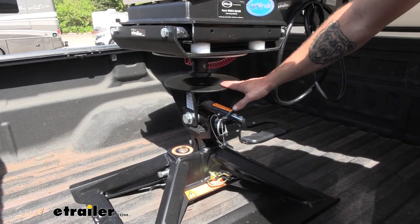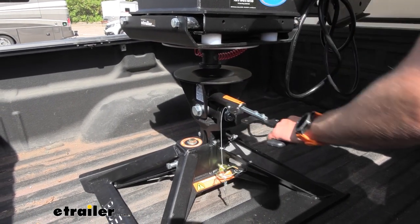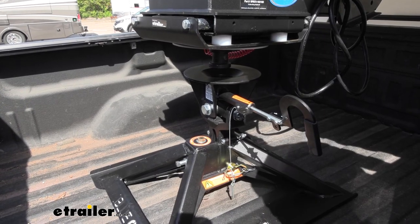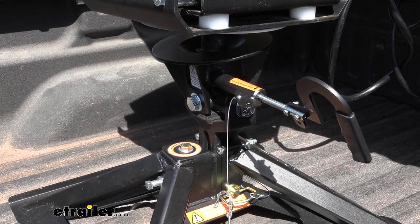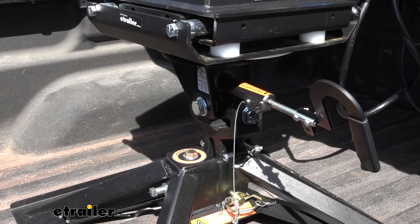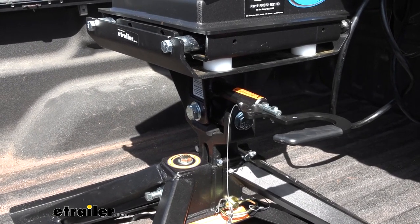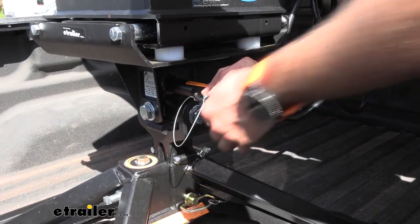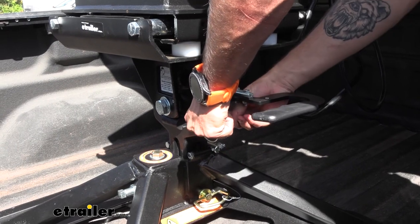Now that we're backed up and have our kingpin right over the center of our hitch, I can go ahead and pull out my pin, pop out our lever, and then we're going to lower down our pin box. Now that we're coupled up, we're going to make sure that we put our pin and clip back in place so that our handle can't pull out and uncouple from our trailer.